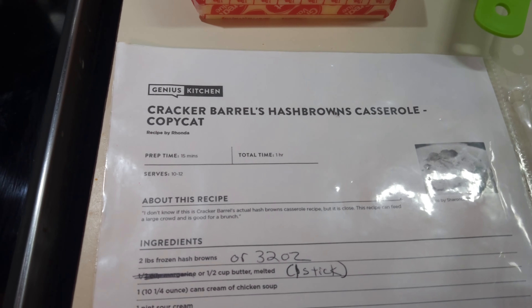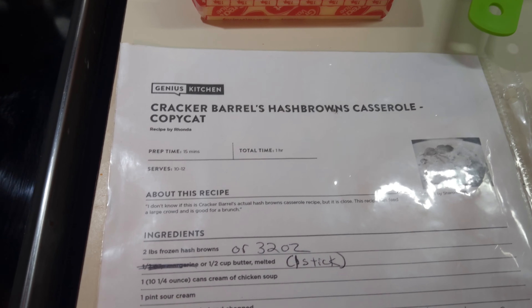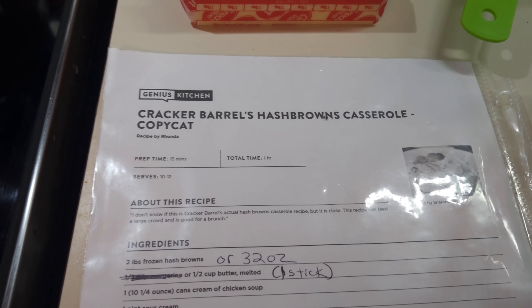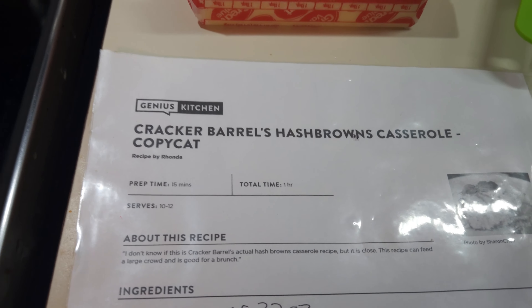I thought I would give you a little idea of something to make Christmas morning. You can go ahead and put this together, put it in your fridge, and then all you have to do is pop it in the oven right before everybody wakes up. Give enough time to cook and then you'll have a good breakfast, or at least something to go with other things in your breakfast.